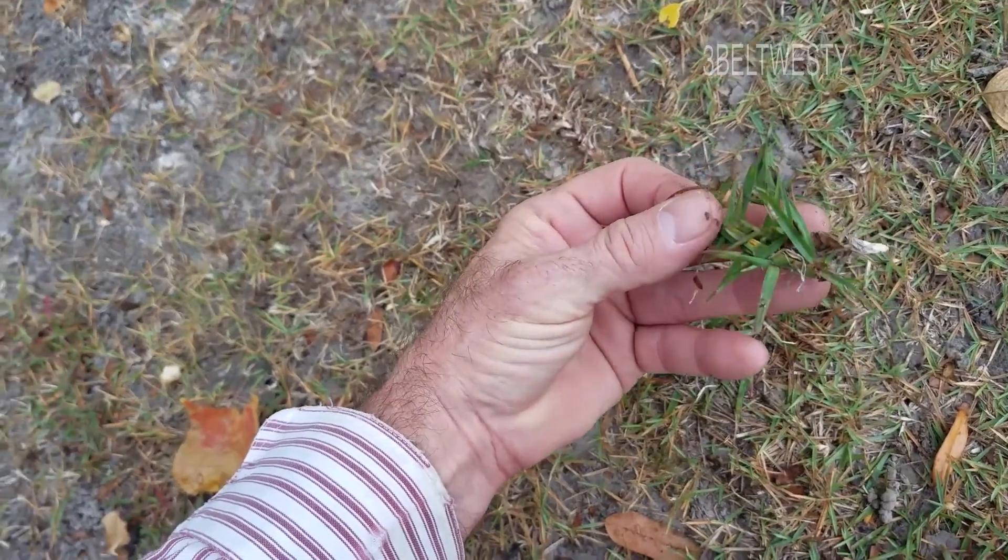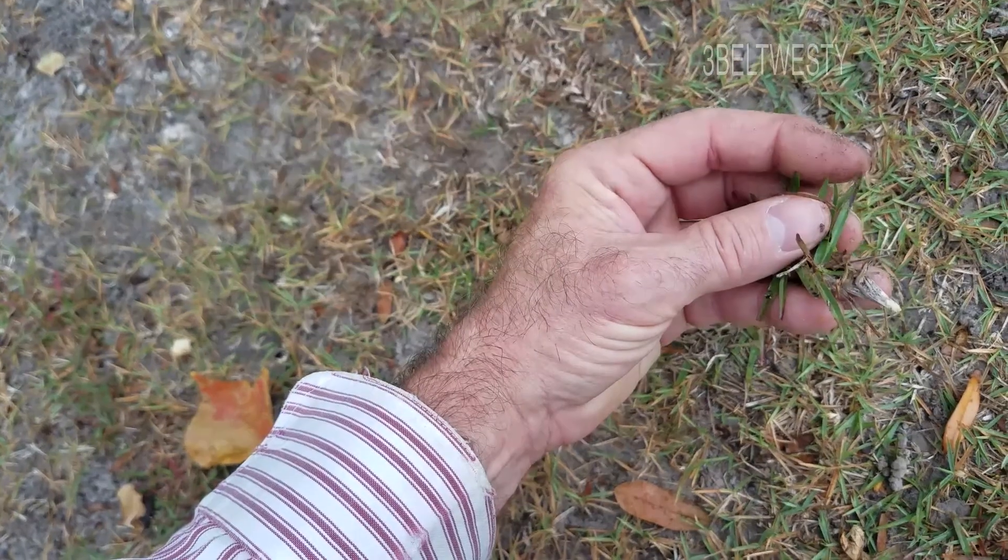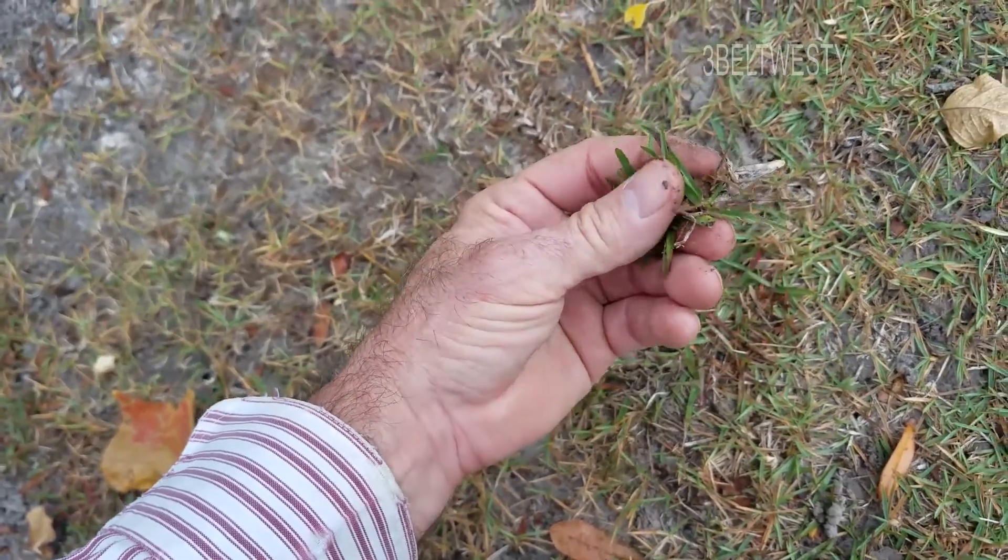The runner looks different than zoysia — this looks very similar to centipede, but it has duller tips. That's St. Augustine, pretty sure.